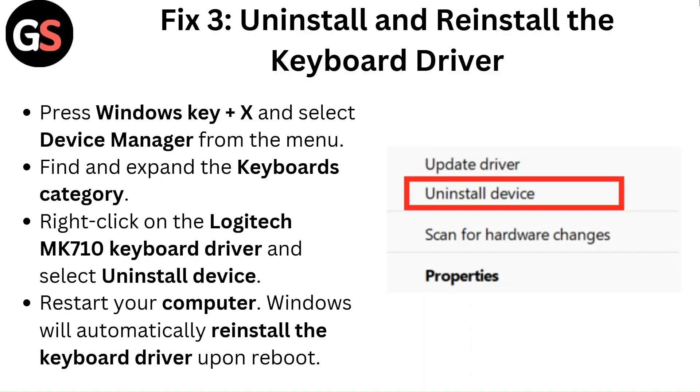Fix 3: Uninstall and reinstall the keyboard driver. Press Windows key plus X and select Device Manager from the menu. Find and expand the Keyboards category. Right-click on the Logitech MK710 keyboard driver and select Uninstall Device. Restart your computer — Windows will automatically reinstall the keyboard driver upon reboot.